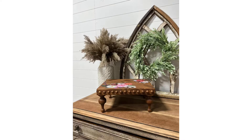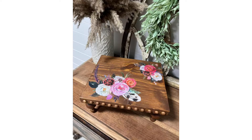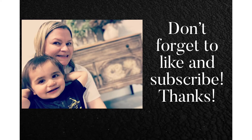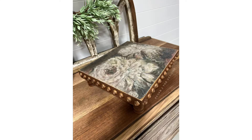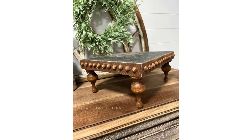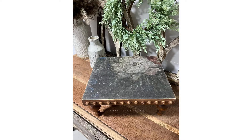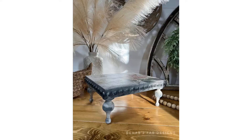Here are some photos of some risers we recently completed. As you can see, you can change up the feet to get a different style - you can also change them up by using transfers, decoupaged paper, or stencils. These are super cute and easy for your DIY home decor. As always, thanks for watching - please be sure to subscribe to our channel and like the video.